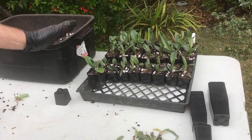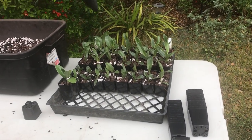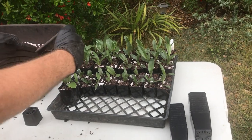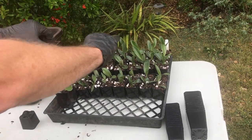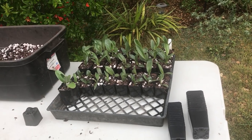We stack our trays with the plants at about 10 to 4. That lets you stagger the leaves. If you put them directly in line with the pot, they overlap each other. This way you stagger them and can fit more plants together.